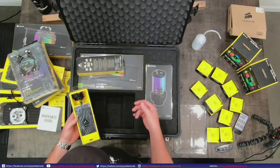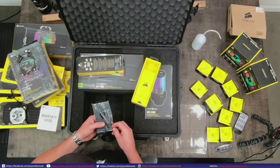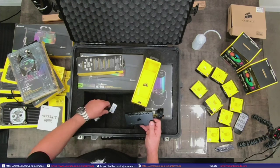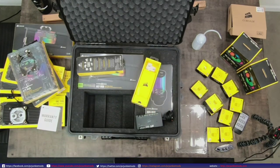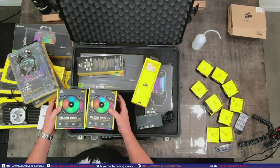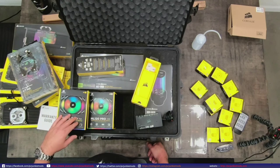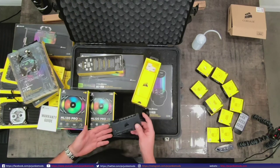This will explain your RGB block and your reservoir as well. Obviously the more stuff you add, the more controller options you're going to need. On the Commander Pro, if I'm not mistaken, you only have two plugs here. So to plug in multiple devices - whether you've got MLs, LLs, HDs, SPs, or whatever - these come with the RGB controller. You can control six fans, but they have one pigtail that needs to go back to your Commander Pro.